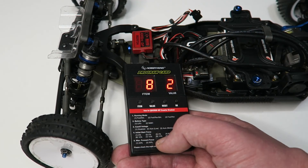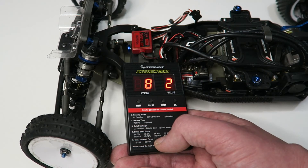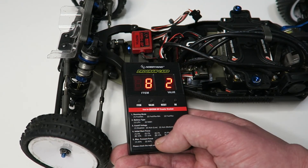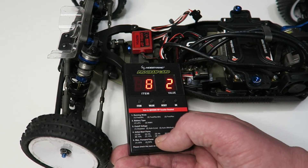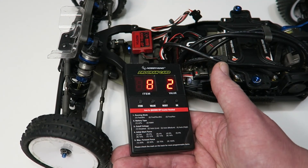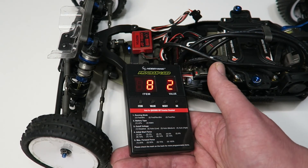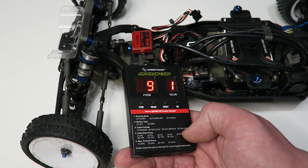Item eight is the throttle range. By default it's set to value two, which is 9%. There are two other options: 6% and 12%. This is something I rarely change. With a high-quality radio you can run value one at 6% — it means you need less stick or trigger movement before the throttle enables. Value three at 12% is for lower quality radios where the speed controller struggles to stay in neutral — widening the throttle range means it takes more transmitter movement before the ESC responds.